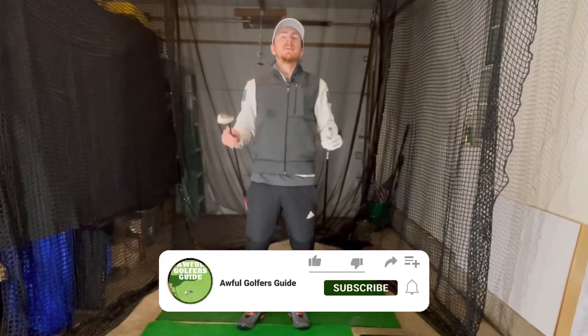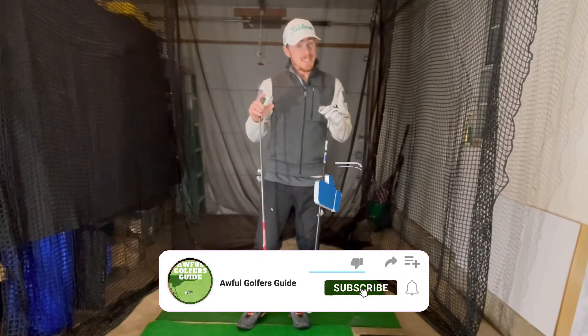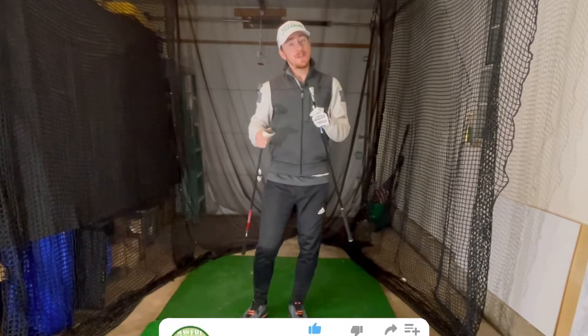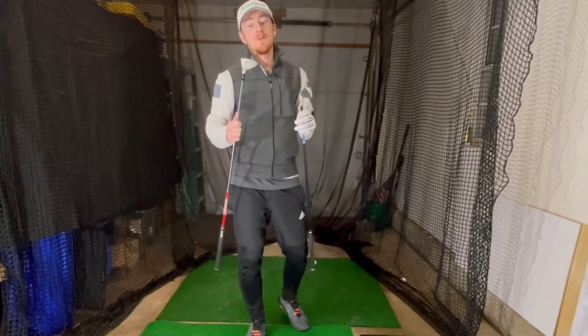Hello For Golfers, my name is Willy Beasts and I am your awesome golfers guide. Today we're looking at two different irons — actually a hybrid or a fairway hybrid versus a two-iron.